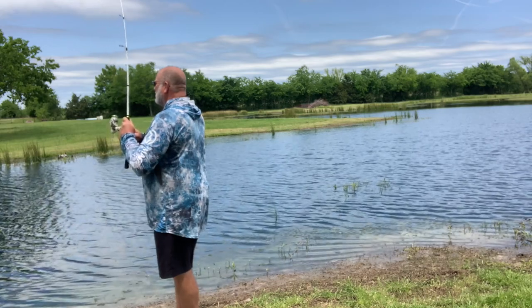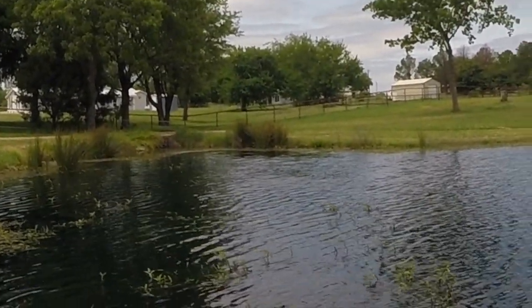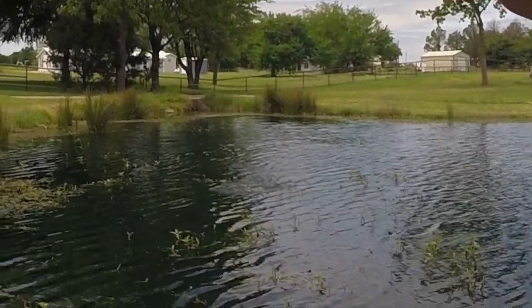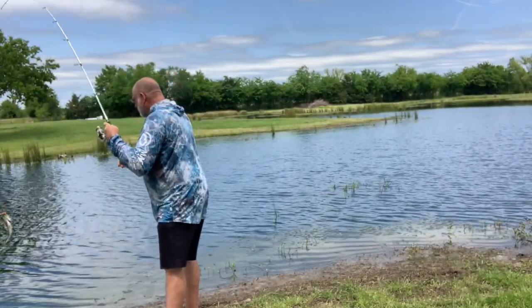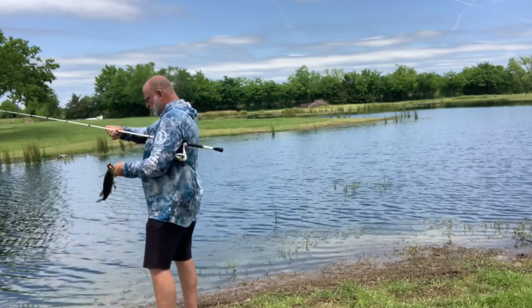I got one right there guys! I'm only using like eight pound test here and I'm in pretty decent cover, so I'm going to try not to horse him. That's a little buck bass — he came right off that grass line over there.